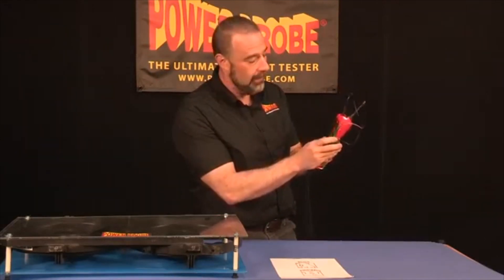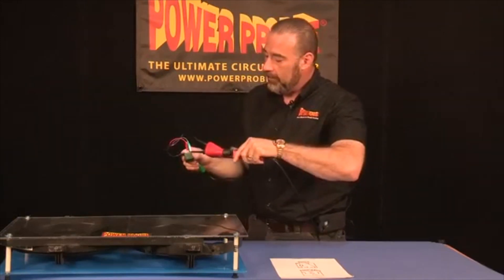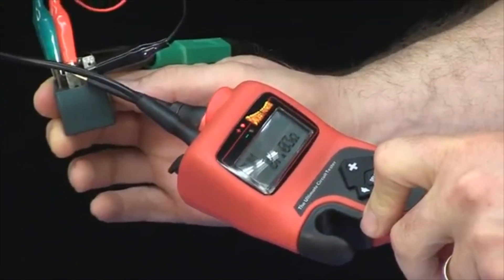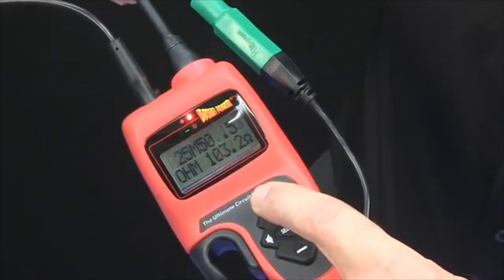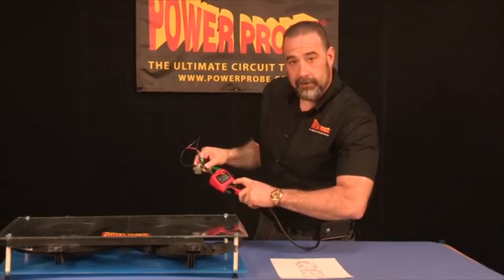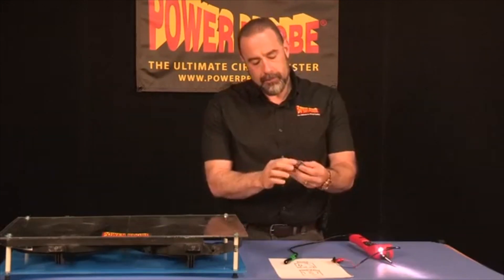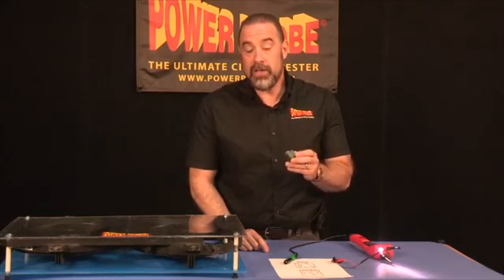Now we're going to go to the primary with the auxiliary lead and the tip to the other primary. We can see that we have resistance, which means the solenoid is not open. If the solenoid had been open, it would be bad. If you have a spec for this, use it; otherwise, just activate. As I go back and forth and power the relay, I can see that my normally open and normally closed contact LEDs are switching back and forth, and I can hear and see the relay switching on and off. So we have now tested all aspects of this relay. Just keep in mind that not all relays are built the same — you need to check to make sure the relay you're working on works in the same format. They usually have a schematic right on the side, so just check that configuration.